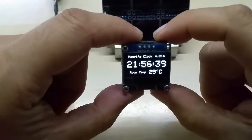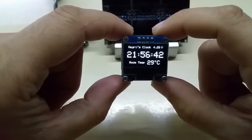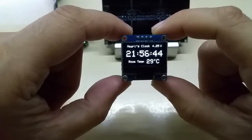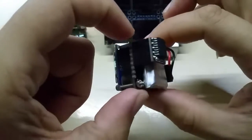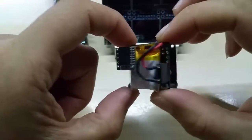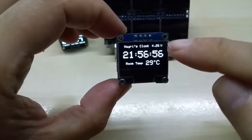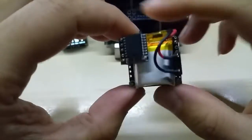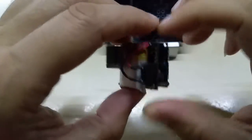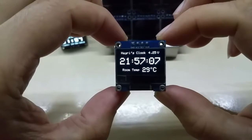First, my cube clock. It shows the clock time and room temperature from the DS3231 RTC module, and it displays the real-time voltage of the lithium-ion battery.